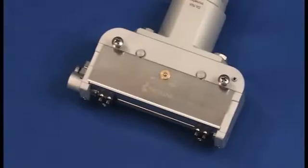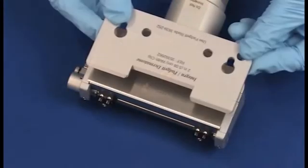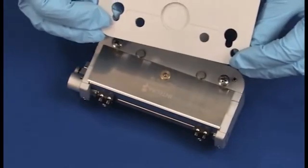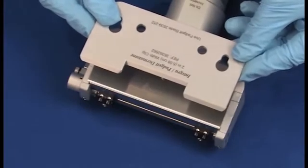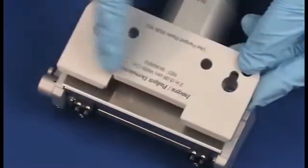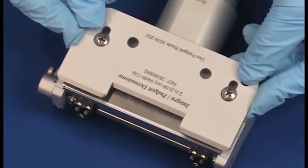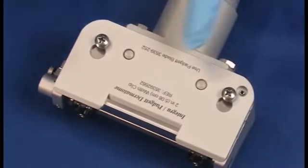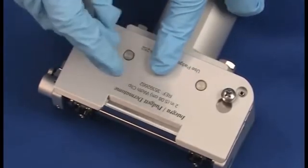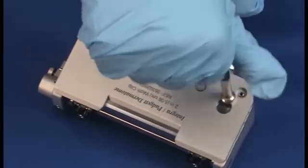With the blade in place, select either the 2, 3, or 4-inch width clip and check to see that it is also free of lint or foreign matter that would restrict the free movement of the blade. The beveled edge of the width clip should be facing forward and should be flush with the head assembly. The width clip is then placed on top of the blade and screwed into place with the screwdriver. The clip should be snug but not extremely tight.